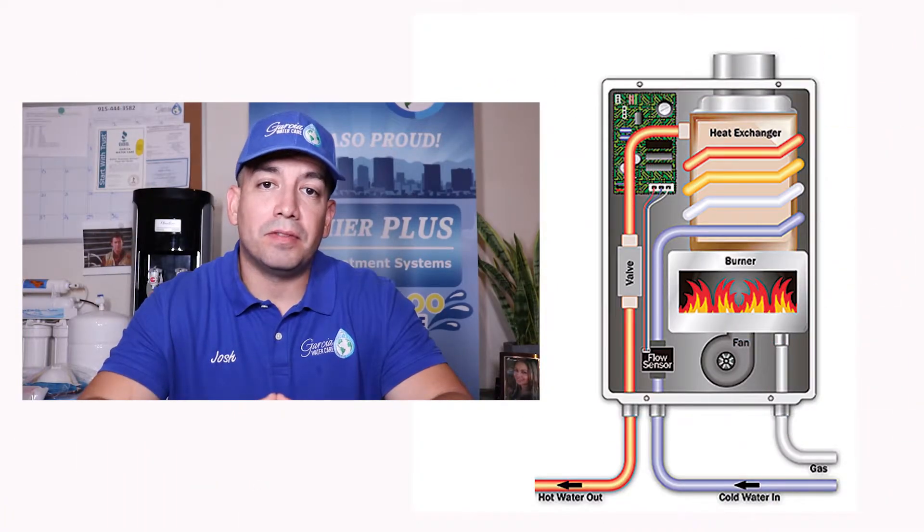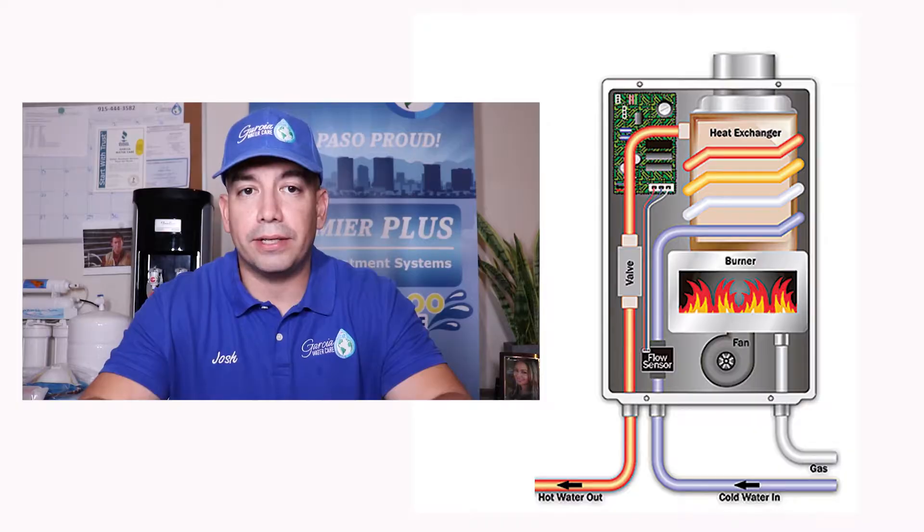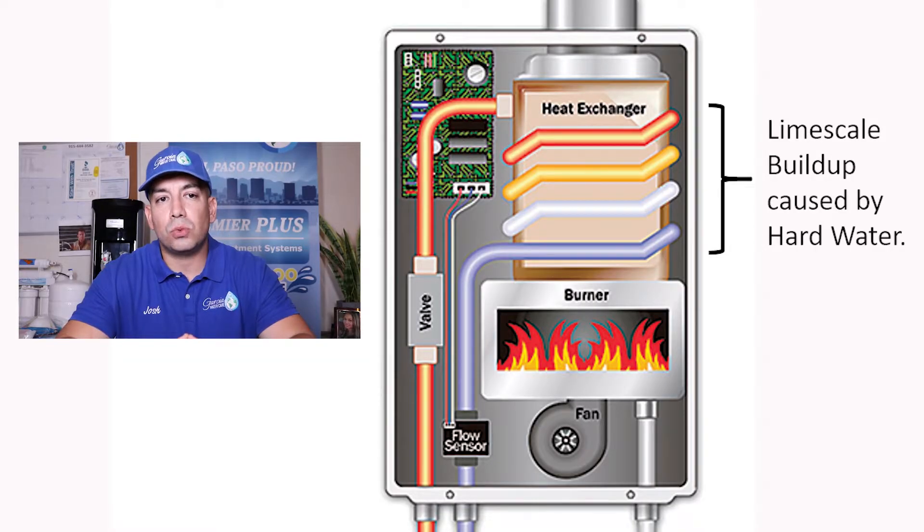Hard water increases the buildup of lime scale inside the tankless water heater, specifically the narrow passages where the water passes through the heat exchanger. Sediment buildup will then produce clogs within the unit and begin eroding the walls inside your tank's heating chamber, preventing normal heating activity.